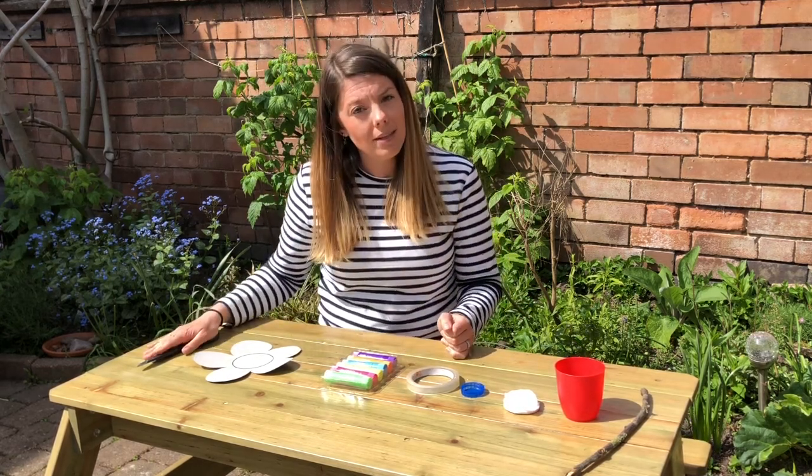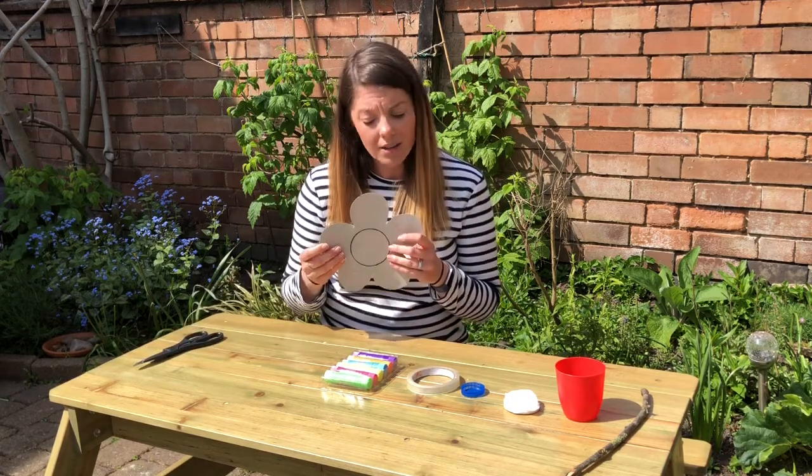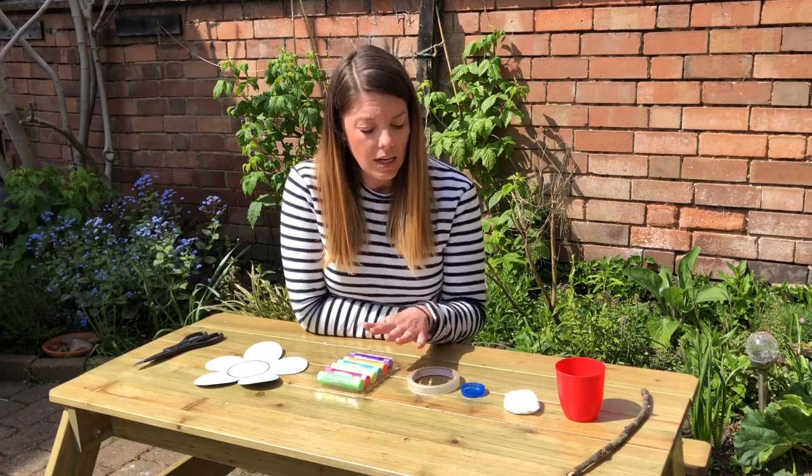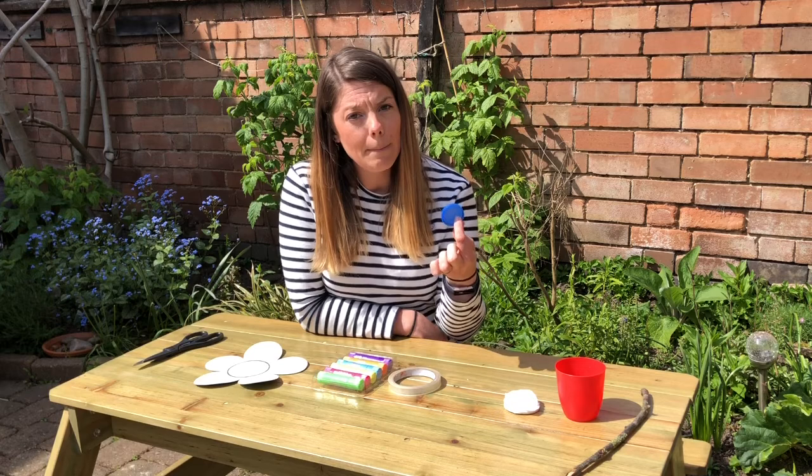You'll need some scissors, you'll need some card — again I've been raiding the recycling bin. You'll need some really brightly coloured paints or colouring pencils, some sellotape, and a bottle top.